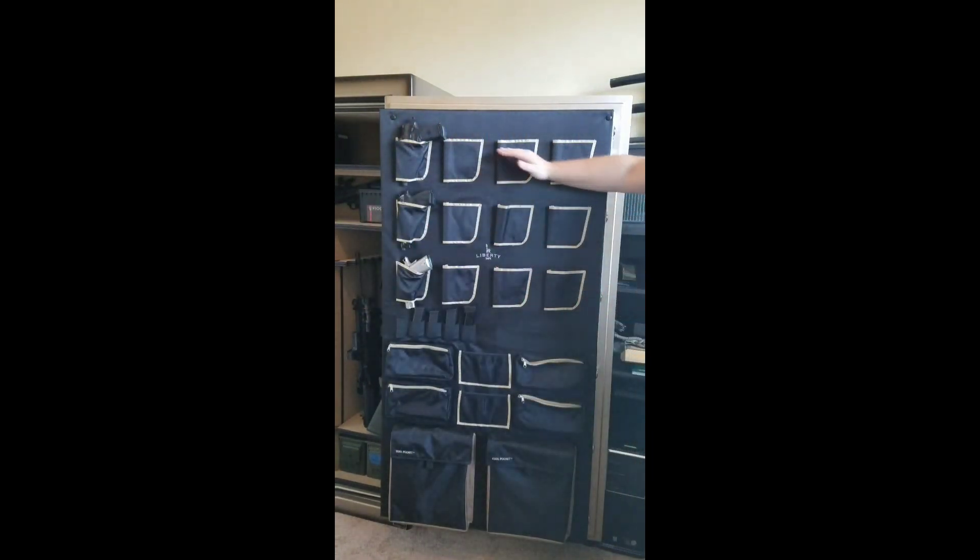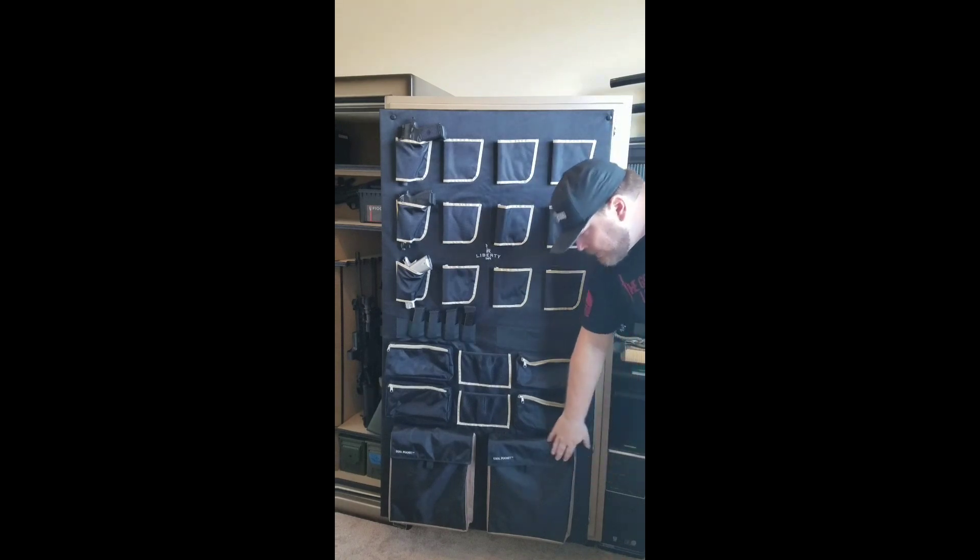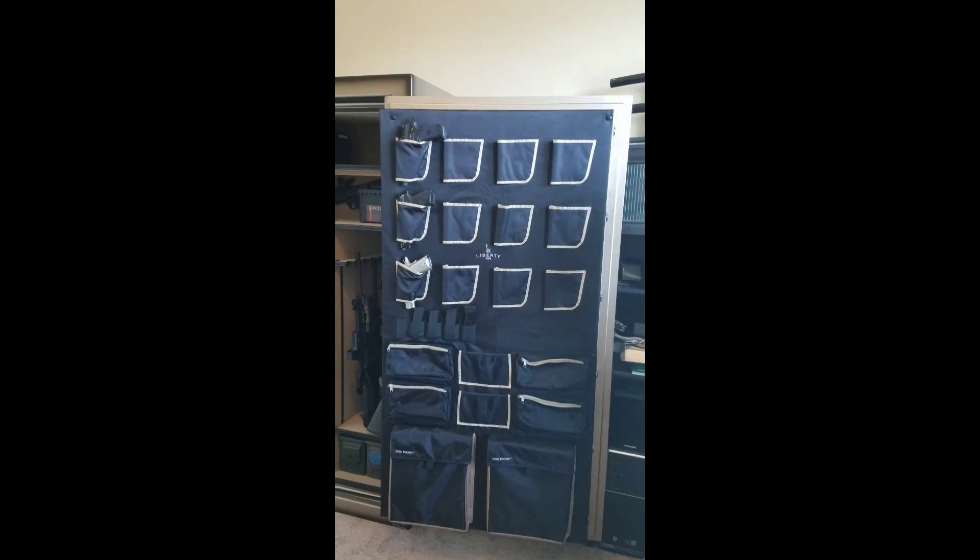Last but not least is this accessory door hanger, which was one of the deciding factors for me among the different safe companies I looked at. A lot of them have too few pistol holders and they're all full of accessory pouches. I don't need to lock up my accessories in my safe — I need to lock up my firearms. I really like this one because it's got an extra row. There are some accessories I can throw in there, but I don't need the whole door full of it. I also enjoy these cool pockets down at the bottom — they're insulated and keep things a little bit cooler.